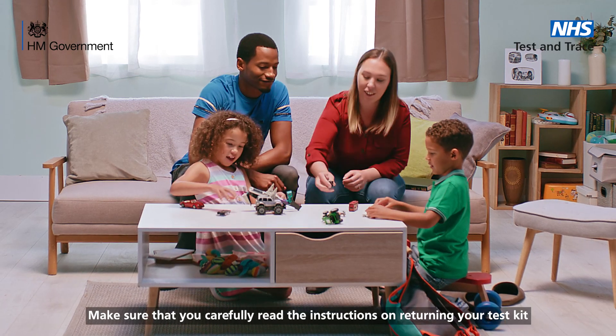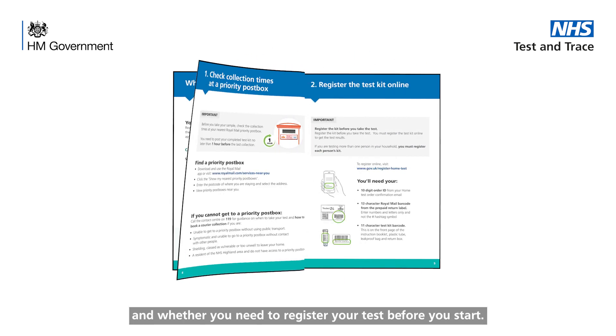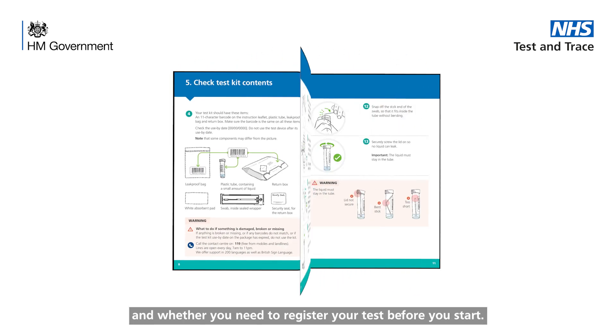Make sure that you carefully read the instructions on returning your test kit and whether you need to register your test before you start.